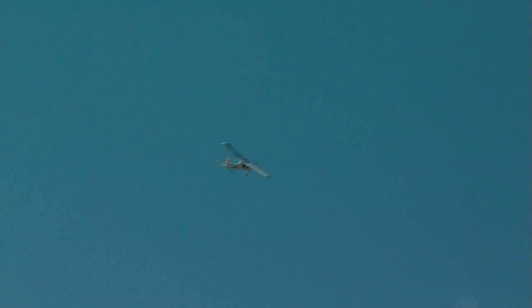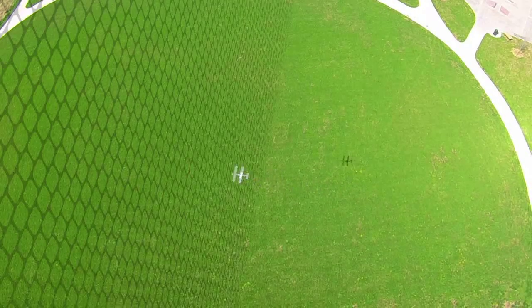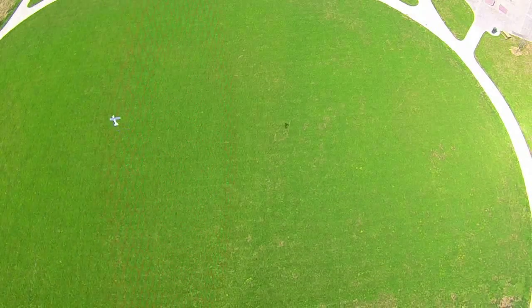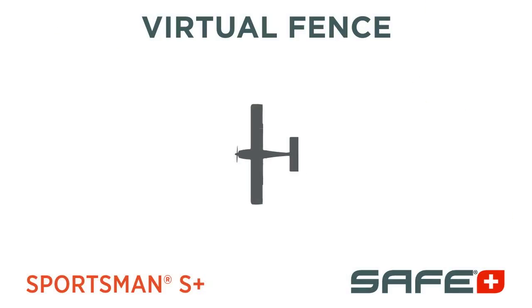Virtual Fence creates an invisible boundary that the Sportsman S-Plus will not fly beyond. If the aircraft crosses this boundary, SAFE-Plus will activate a holding pattern and return from where it took off and circle until you cancel the command.